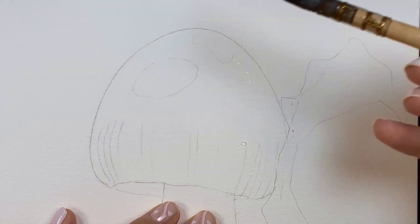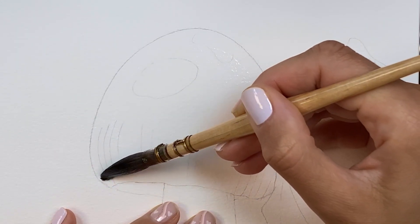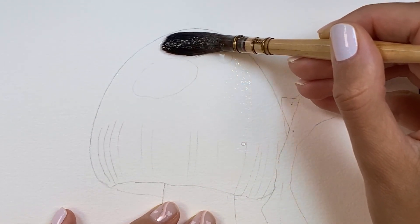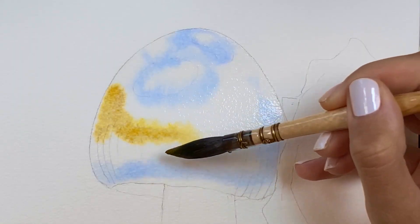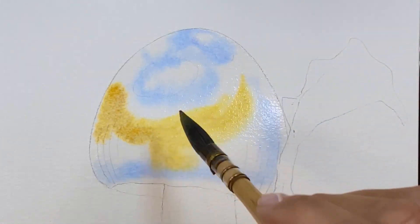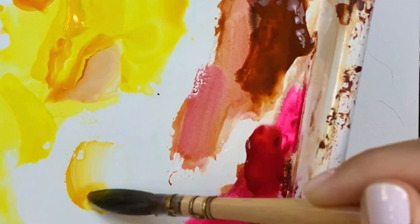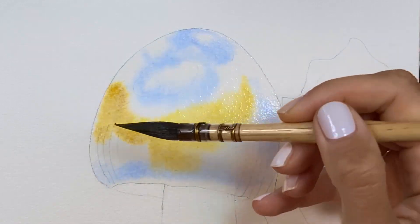When I wet the paper, I don't do it for a few seconds but for a few minutes. It's important to wet the paper properly before applying the colors wet-on-wet. The longer you wet the paper, the more time you will have to apply the colors wet-on-wet.